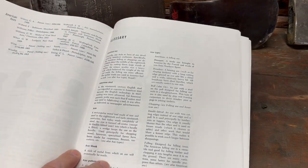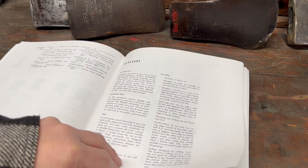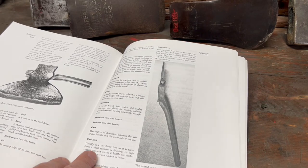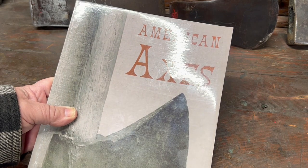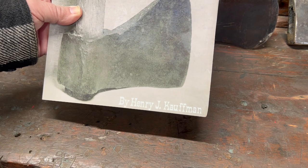It finishes out with a glossary of terms, which some of you who might be new to axes and collecting axes will find very helpful. I highly recommend this book — American Axes by Henry J. Kaufman.